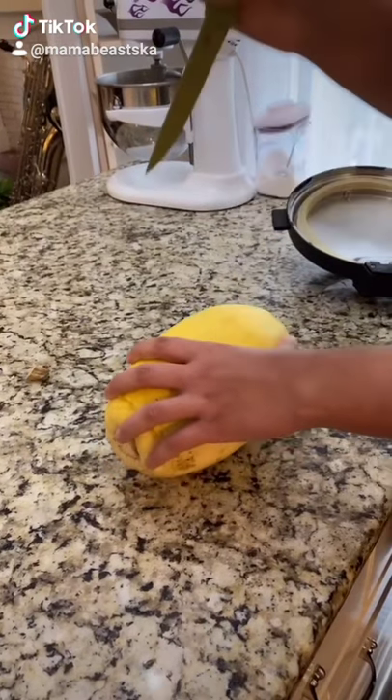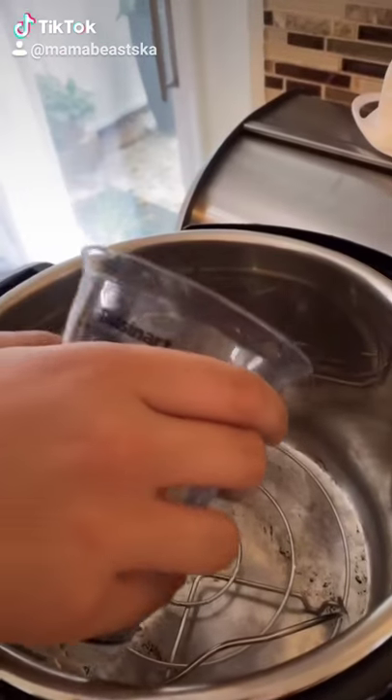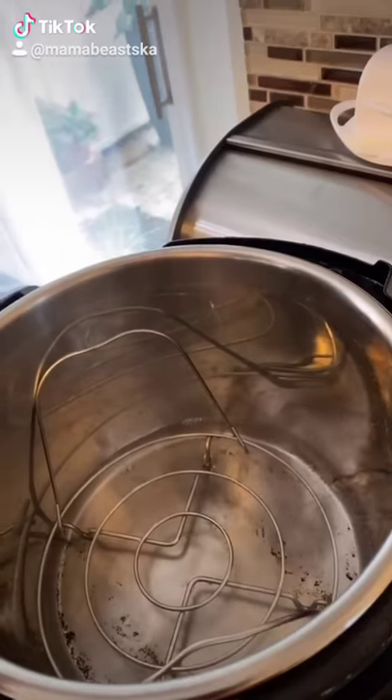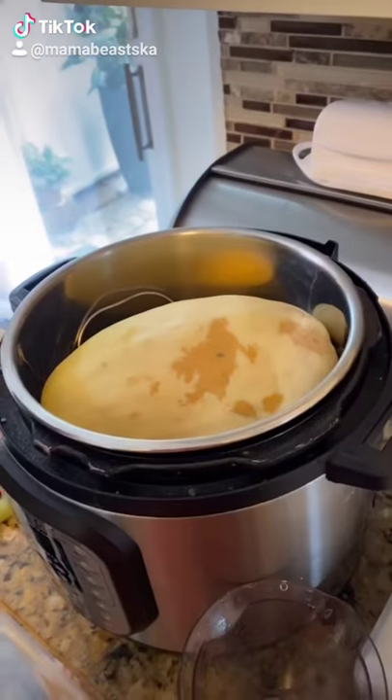Channel your anger and stab the spaghetti squash all over about a dozen times. Put the metal trivet in the liner and then put a cup of water in the bottom of the pot. Place your spaghetti squash on top of the trivet and then put your lid on.